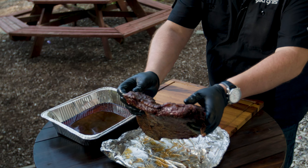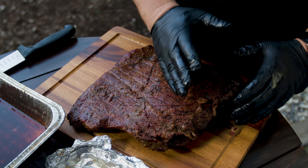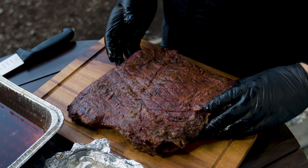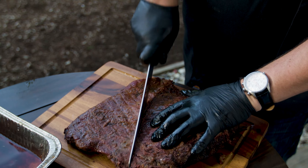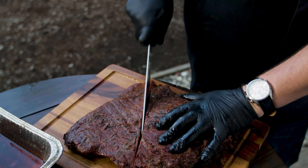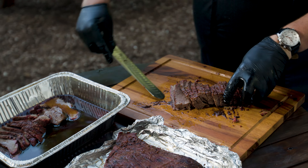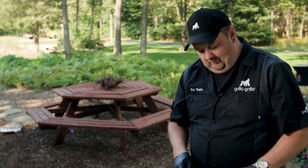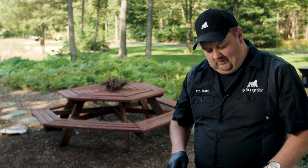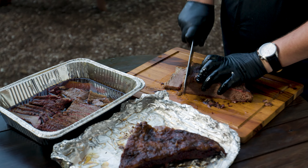Remember that score line we made when we trimmed the brisket? We're going to go back and find it — right there. The grain of the brisket is running basically left to right, so all of our cuts are going to follow this parallel line. I'll work on one half at a time. As I slice this, I'll typically put it right back in the jus and let it soak up. I'll flip this one over on the fat side to see the point, use the score line as a guide, divide it in half, and run my cuts.